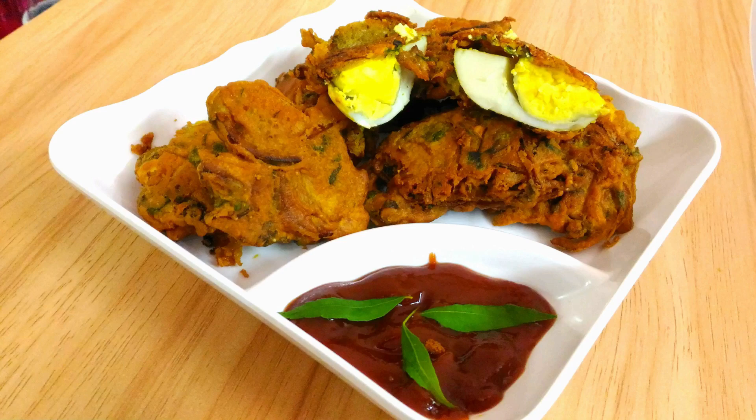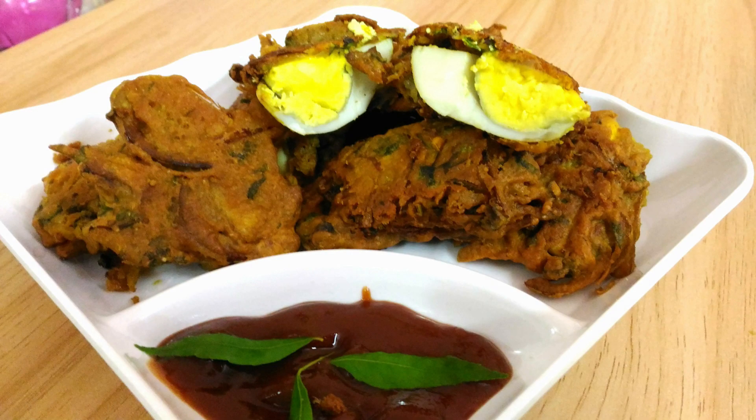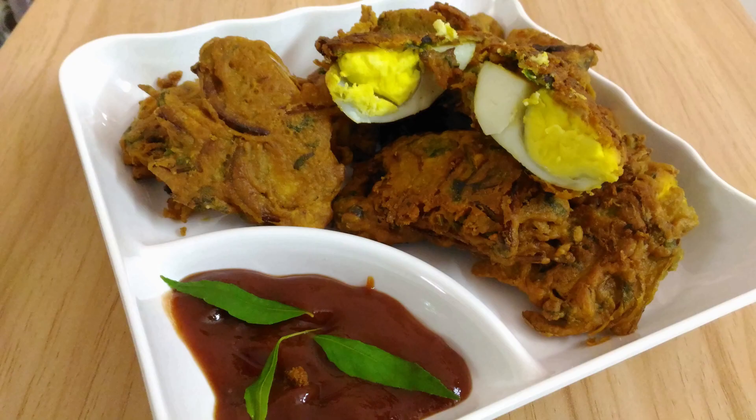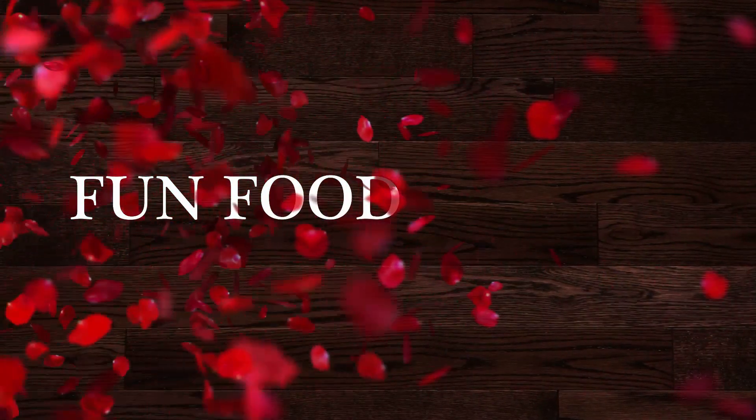Hey everyone, welcome to Fun Food Fashion. Our Eid special series is going on and I'm going to share with you another Ramzan special recipe today — egg pakora or dimer bora — using boiled egg instead of beaten egg. This is quite a unique but delicious and yummy recipe, so without further delay let's jump into the recipe.